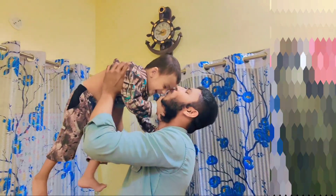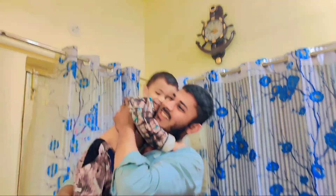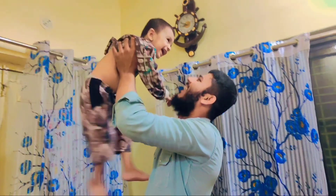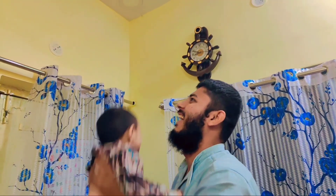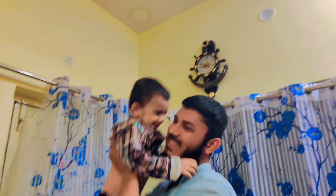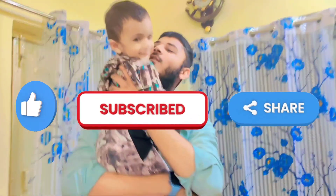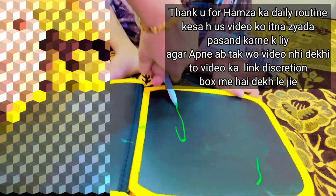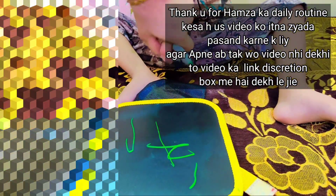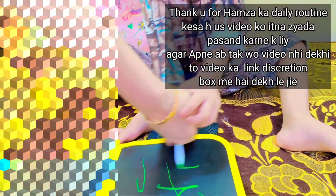I hope you will like, share, and comment. Don't forget to comment on my channel. If you haven't subscribed to my channel, don't forget to subscribe and hit the bell icon so that my notifications will reach you. We'll see you in the next video, and the next video will be very interesting. Allah Hafiz. See you.